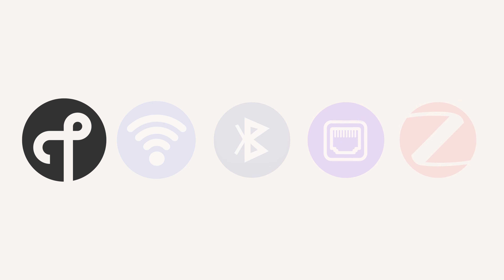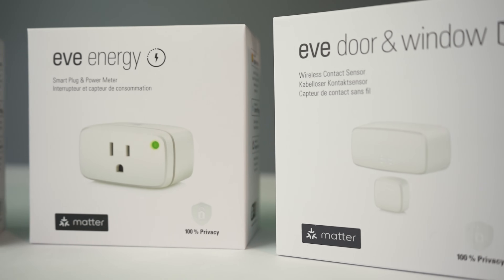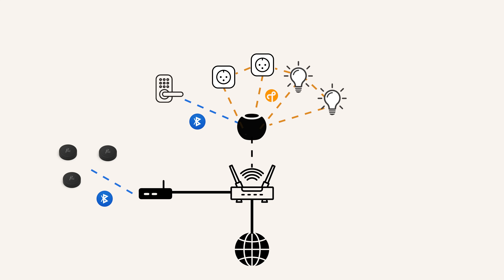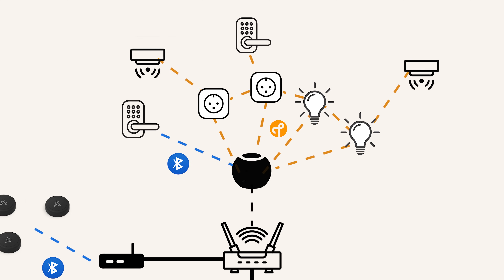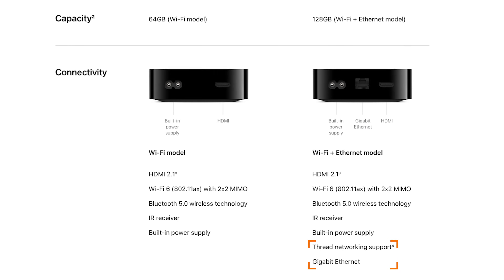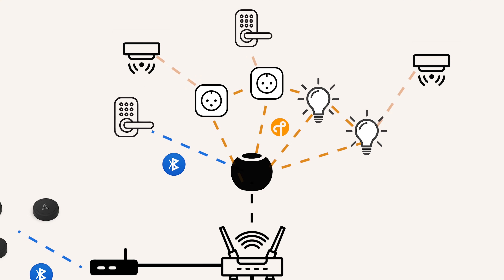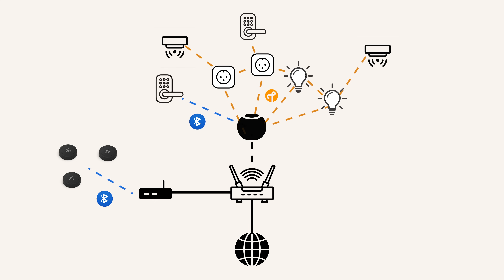Thread has slowly started to replace Bluetooth for a lot of devices, like smart sensors, smart locks, and similar low power devices. Thread is a new wireless protocol developed specifically for smart homes. It's typically much faster and more responsive than Bluetooth. Devices that use Thread do require a Thread border router, but the good news is that your Apple Home Hub is also a Thread border router — all of them except the Apple TV without the Thread radio built in. Thread is a low power, self-healing wireless mesh protocol. Your Thread accessories connect directly to your Thread border router, which is connected to the internet, so there are no proprietary manufacturer hubs needed for Thread devices.